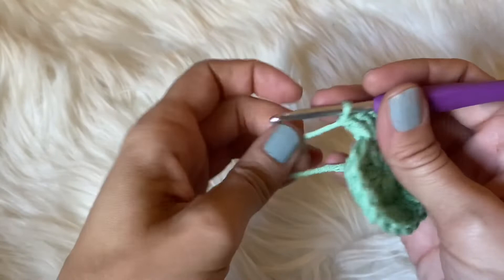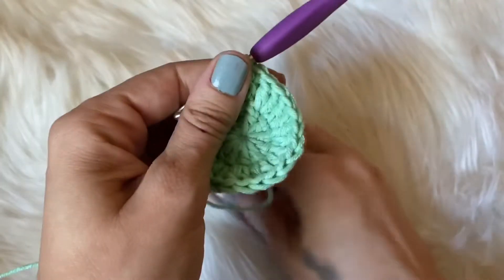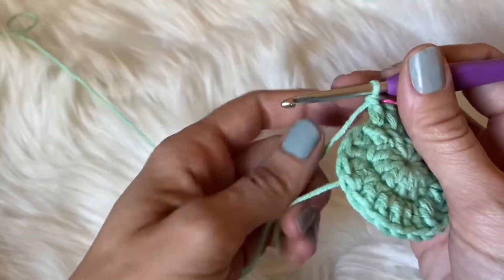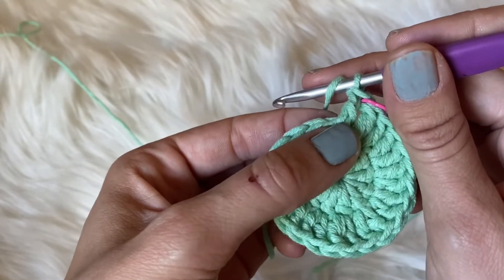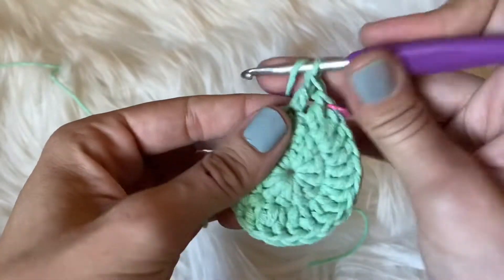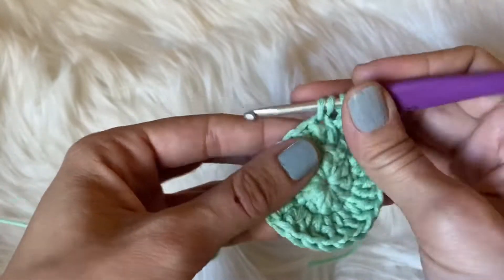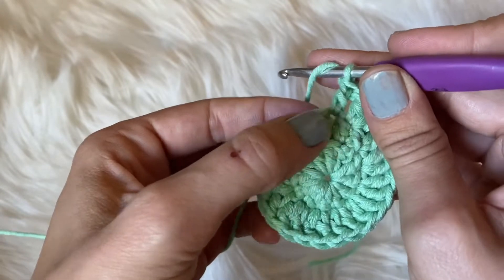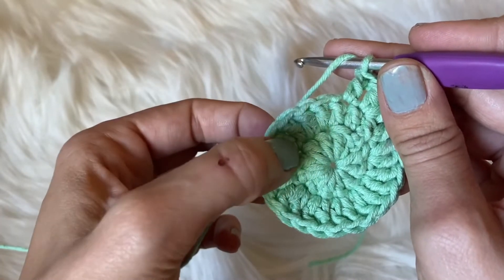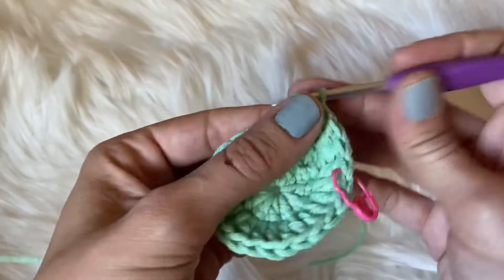Here I am back at the stitch marker. Into the first stitch, we want to do one double crochet and replace that marker. I like to end with round three, but if you would like to make your face scrubby a little bigger, you can continue to do more rows. Into the first stitch we only did one; into the following stitch we're going to place two double crochets into the same space. Then into the next space one double crochet, and in the following space two double crochets. You'll continue that pattern — one double crochet into one stitch, two double crochets into the same stitch — all the way around.